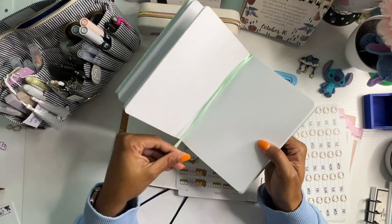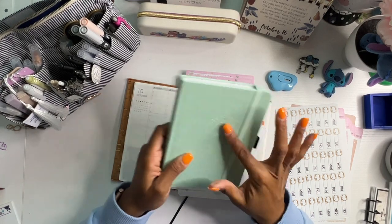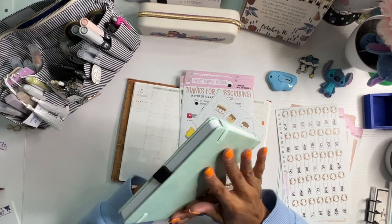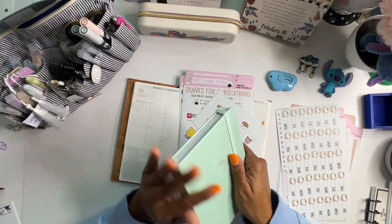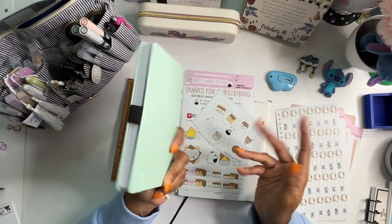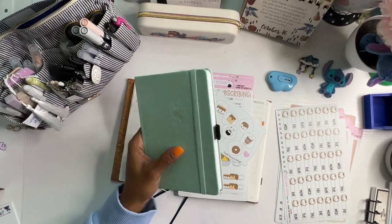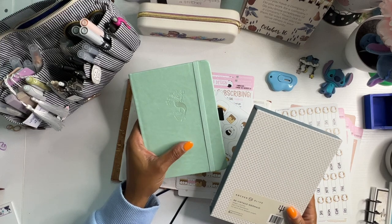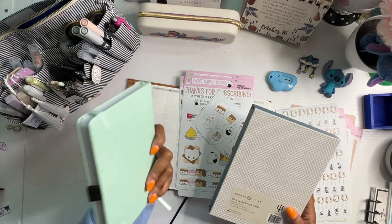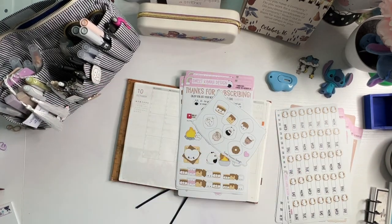One bookmark has the Archer and Olive logo on it, and then of course your pen loop and your elastic band. I really do love mermaids. It's almost like a faux leathery kind of feel — it is a hard cover, but it's also very soft, if that makes sense. It says it's 112 ultra thick, 160 GSM pages, and yes it is the vegan leather-like cover. So beautiful — Vintage Mermaid. I got a really good deal on it too, which was awesome. I'm pretty sure it was on sale the day that I bought it.